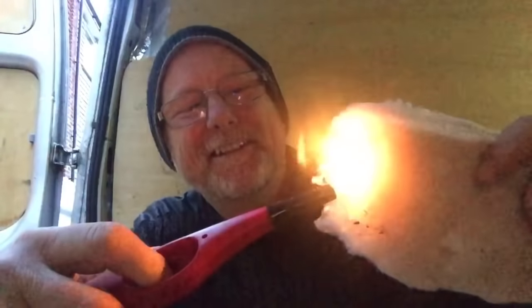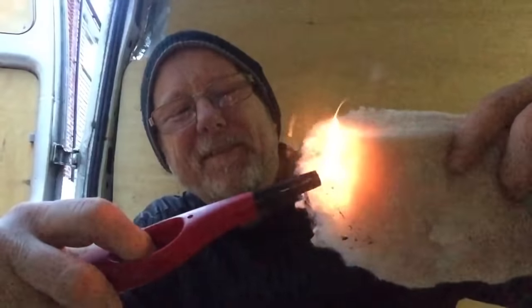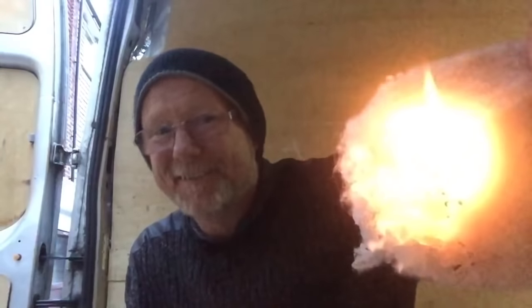Kids, don't try this at home — I'm a trained expert, yeah right. So here we go: if I hold the light there long enough it will actually catch fire. There you go. So the answer is yes, it does burn, just not very easily. Hold it up like that and it will go out.